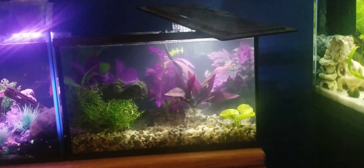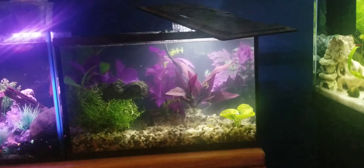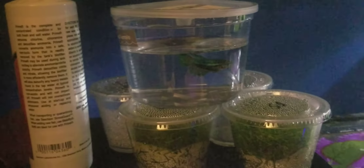Once your tank is all set up and ready to go, and you go out and buy your betta or whatever fish you're putting in your tank, you will have to acclimate them. There are many ways you can do this, but I'm going to show probably what I think is the most common way. We're going to be using a betta — this is my new female betta, she is a crown tail.